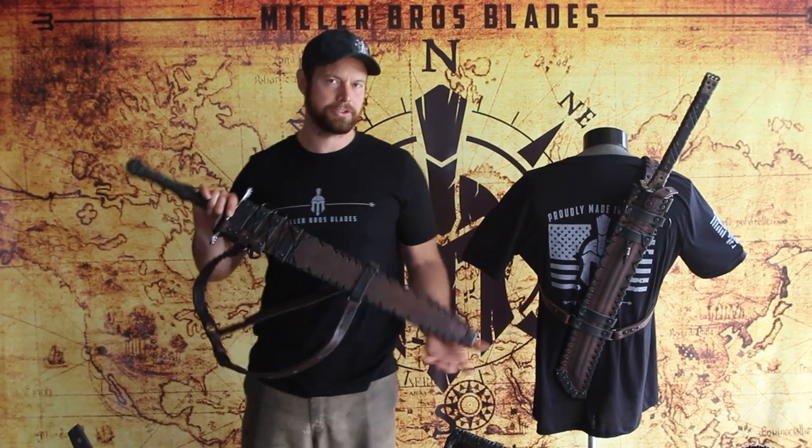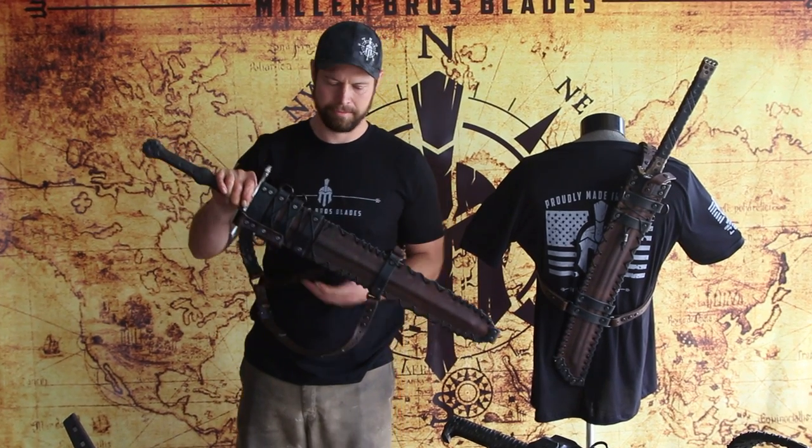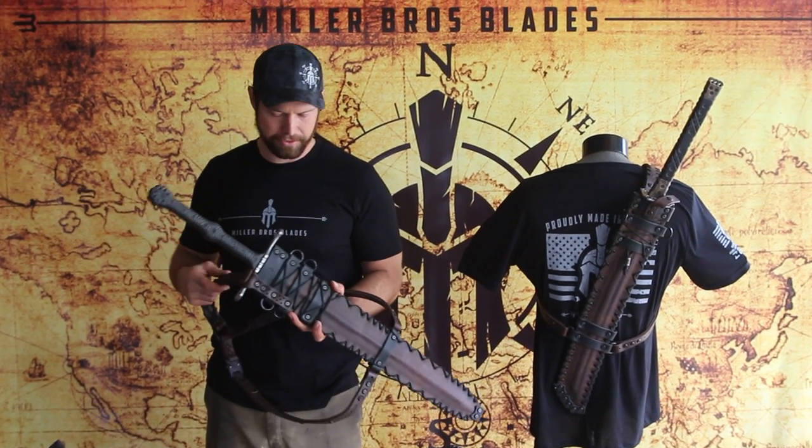Hey everybody, the Miller Brothers Blades. We want to show you our leather back carry system. Here it is mounted on a custom double-edged M16 sword.